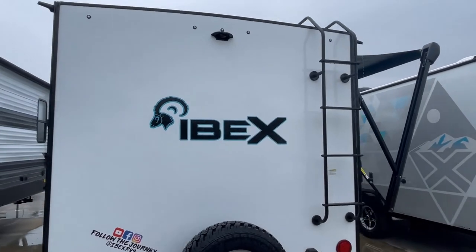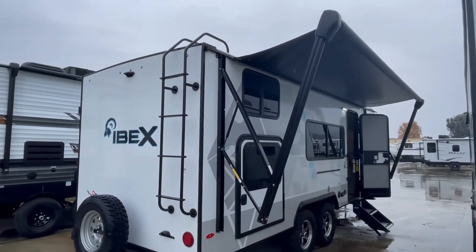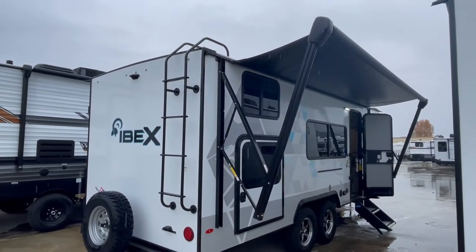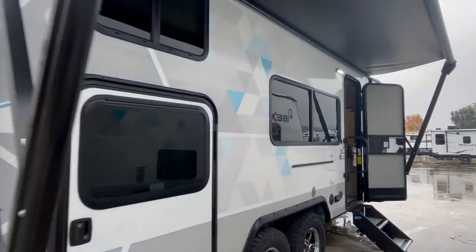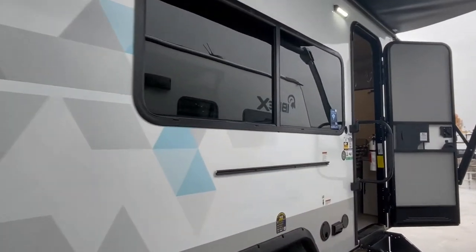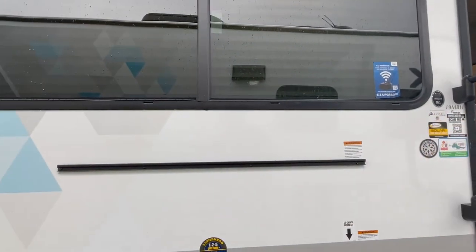There's a power awning. It was raining when we did this. I'd like to give a shoutout to RV Supercenter in Temecula, California — they're the ones that allowed us to shoot this coach. You can see that rail on the side of the coach; that's to put a table that comes with it.